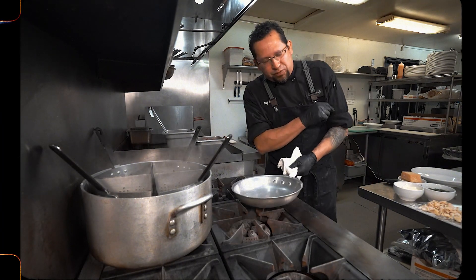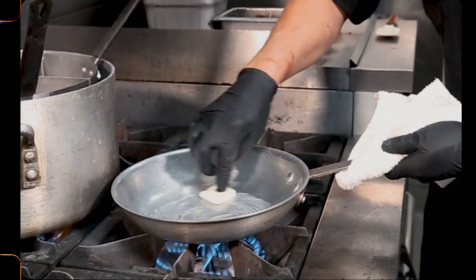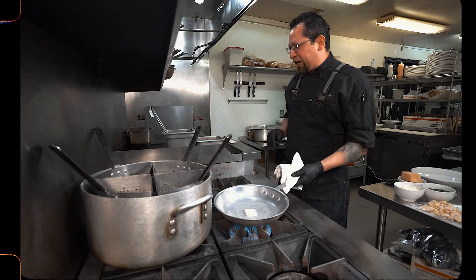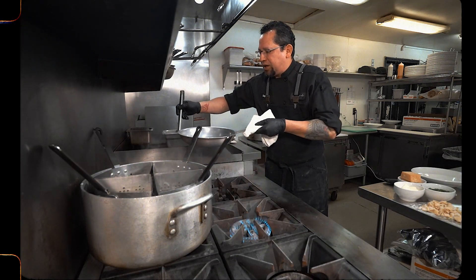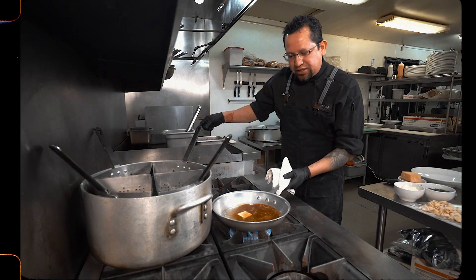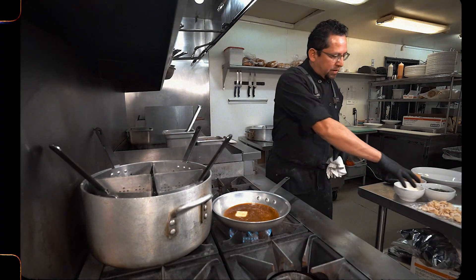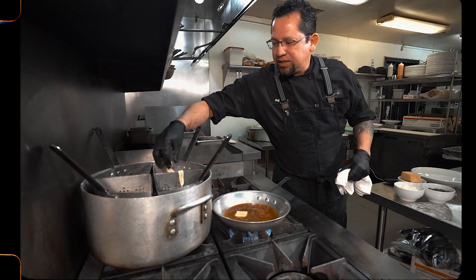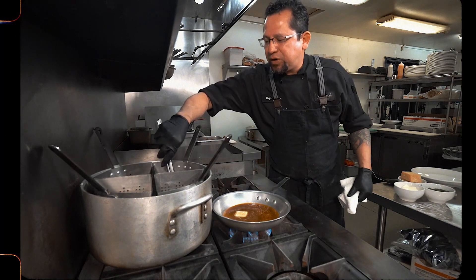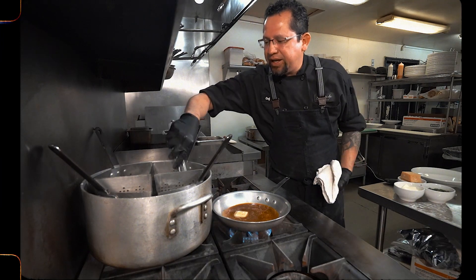Let's get started. First of all, we're going to add our fat — just a tablespoon of butter. All you want to do is get it warm enough, and then at the same time add your braising liquid. At the restaurant we like our pasta saucy, so we use about four ounces of sauce. Let it mellow and come to a simmer, and then once that happens you drop your pasta. Remember to always move it around so it doesn't stick to itself.